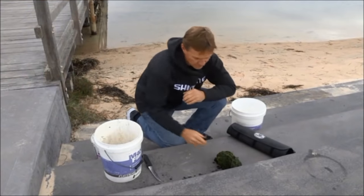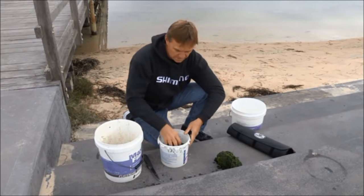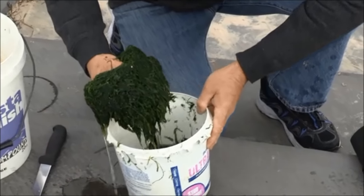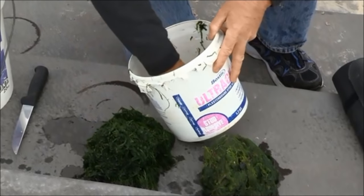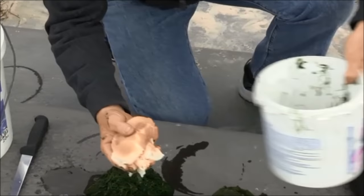The most important thing with Ludrick is the burley. Ludrick are a herbivore and they feed on a number of different things, but they love green weed. So what I'm doing first is just going through my weed and separating my bait from my burley, because we don't want to cut it all up — we'll have no bait left. And to that I'm going to add soaked bread.